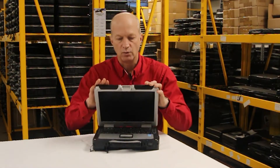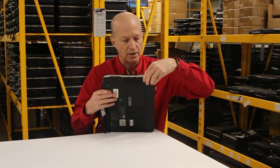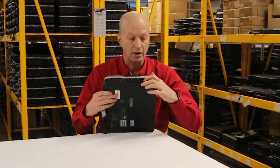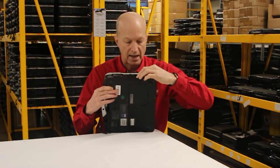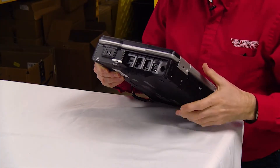The unit itself is well made. The CF-31 is the flagship, so it's built like a tank. It has all the necessary ports you would expect: the power port, USB ports — a USB 2.0 and a USB 3.0 — and it also has a NIC port and an HDMI port for an external monitor.